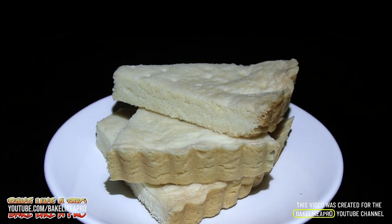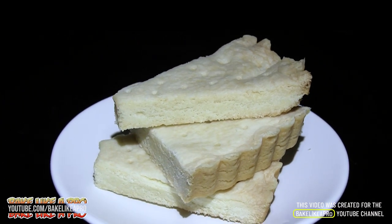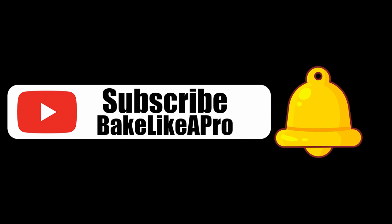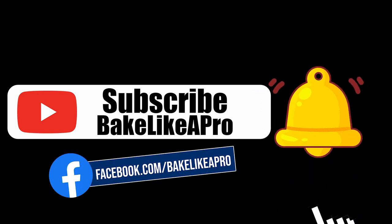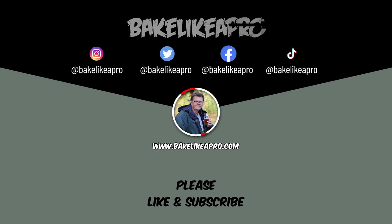I hope you enjoyed this video. Try this recipe out — it's really, really delicious, and that's it for this video. Please subscribe to my Bake Like a Pro YouTube channel and click the notification bell to be alerted every time I upload a new video. Thank you very much for watching, and thank you for taking time out of your day. You can choose another video to watch or click to subscribe.